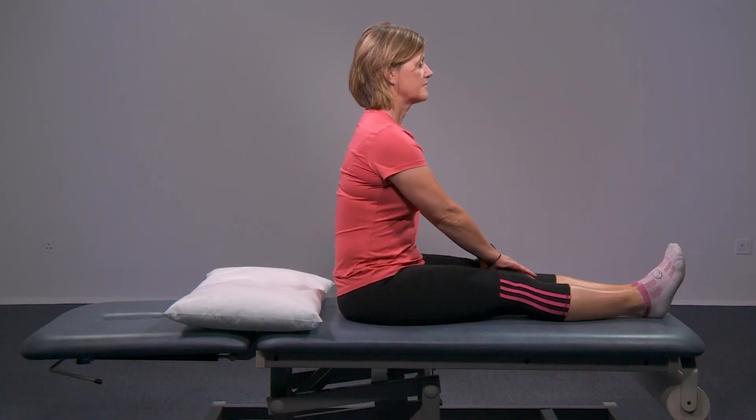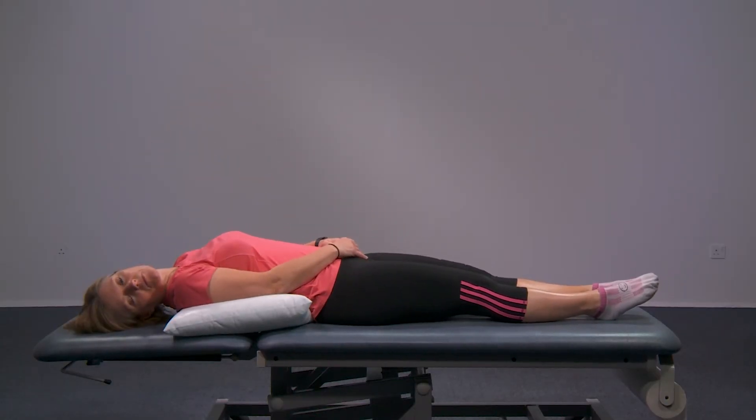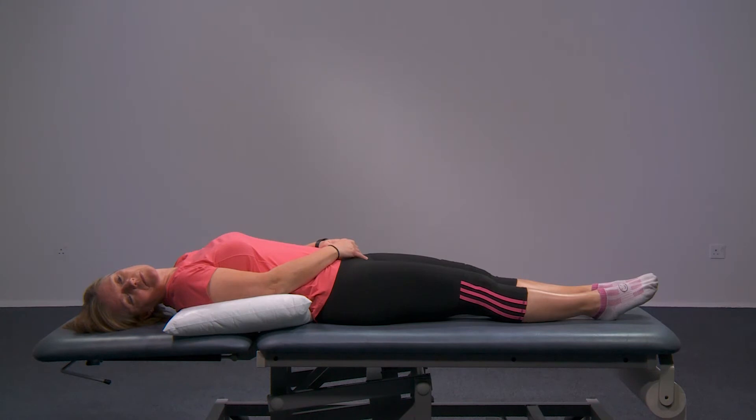Start by sitting upright on your bed with your pillow behind your bottom. Turn your head halfway to the right and fall back over the pillow so that your head rests on the bed. Keep your head in the same position. If you feel dizzy, please try and stay there until it settles. This is a sign you should be doing the manoeuvre, so stay in this position for 30 seconds.